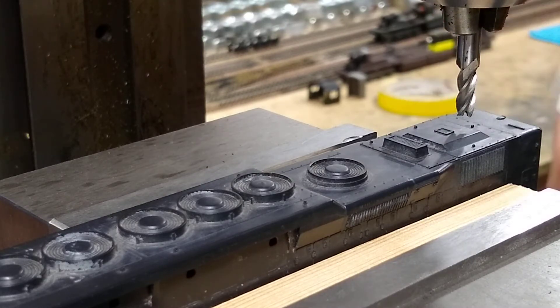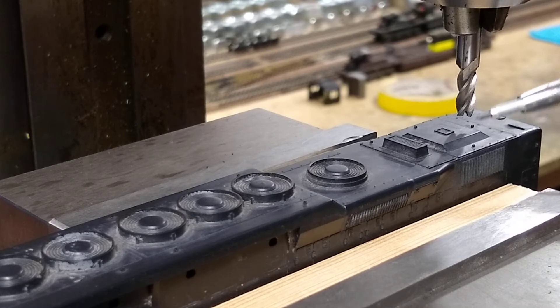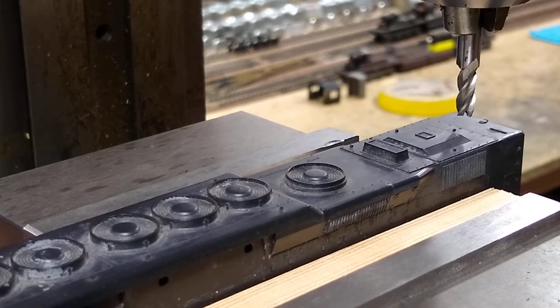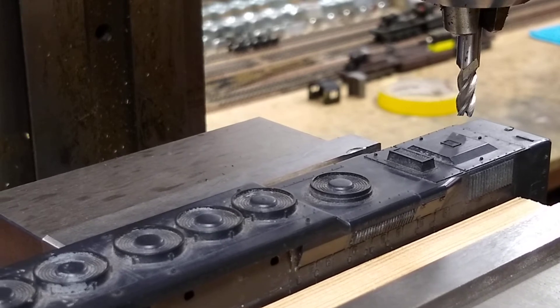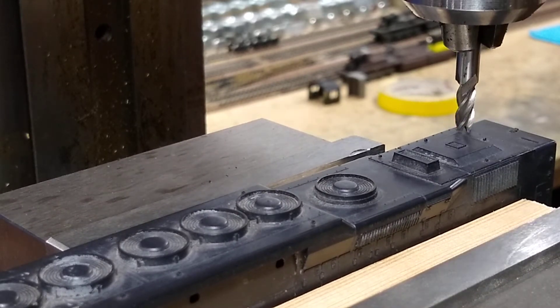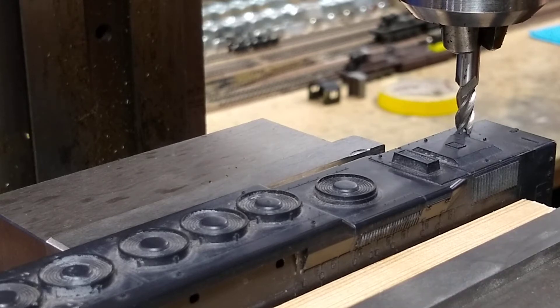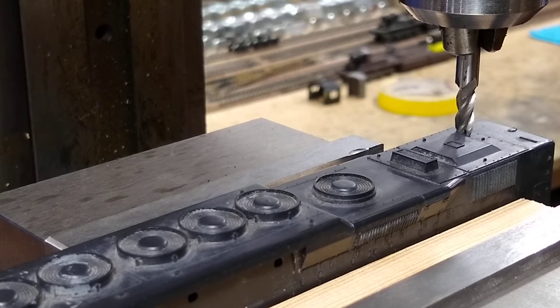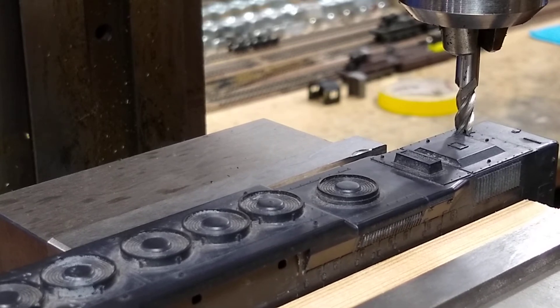We'll start with the air filter. I've got some wood blocks in here to hold it so I get as little warping as possible. I get down here, I'm just gonna touch off. And then let's see if I'm scraping it a little bit — yep, I'm scraping it just a little.